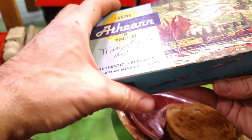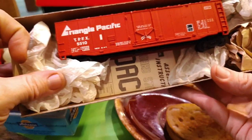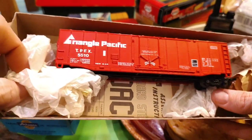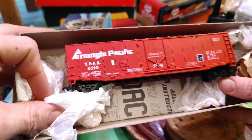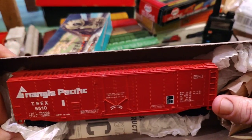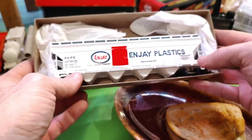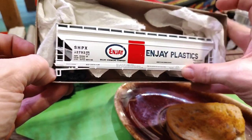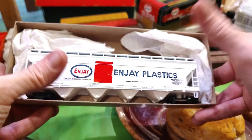This is my Athearn specific one that I set up to be an adapter car — it's got a horn hook on one end and a regular Kadee coupler on the other. And then there's this one — I gotta rebuild it. I picked this one up for a couple bucks, but whoever made it they made a mess out of it. Look at that — couldn't even glue it right. So I gotta take that apart and rebuild it when I get around to it.